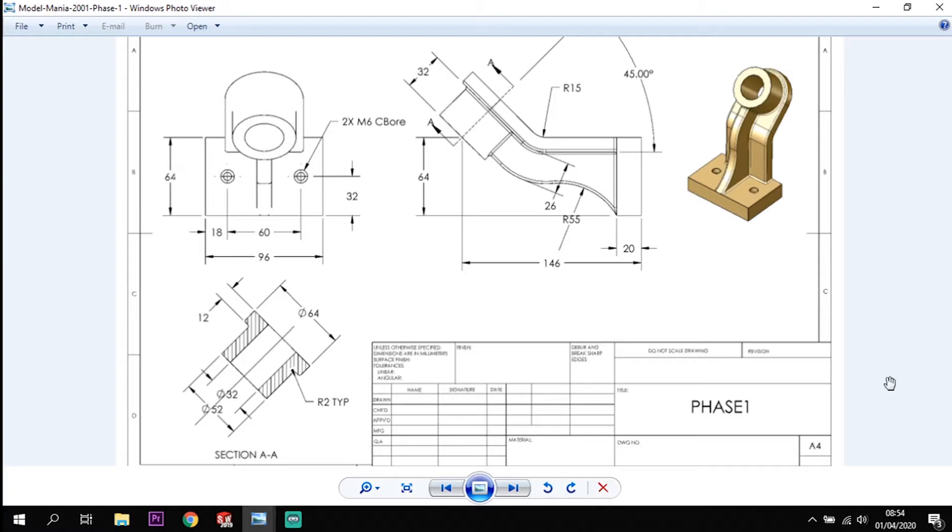What we're going to do today is take you through the modeling process of this tutorial. The first thing I'm going to look at is this back plate, creating that first, then creating the section with the 45 degree angle away from the base. Once I've created that, I'll put in a cylindrical extrude, finishing with the rib that follows through and the two counter bore holes at the back. So let's dive in and get started.